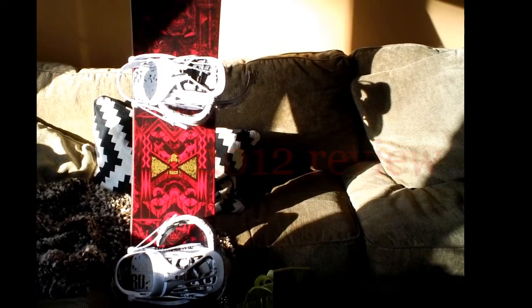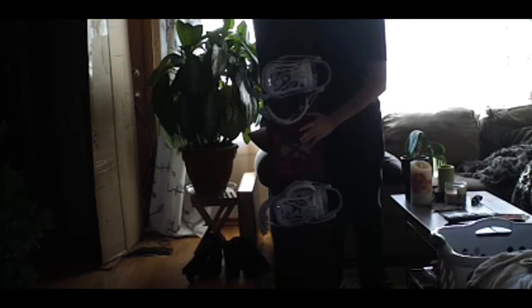Hello everybody, today I'm doing a review on the 2012 model of the Burton Deuce. I got this board for Christmas and it's a really great board. I've used it almost 7 times already in 6 days, so I really love it.